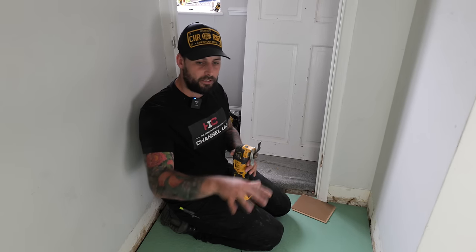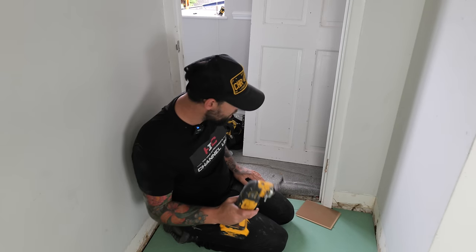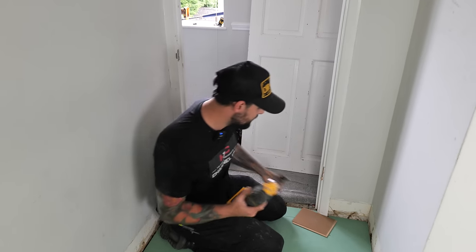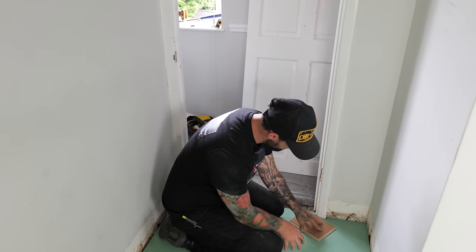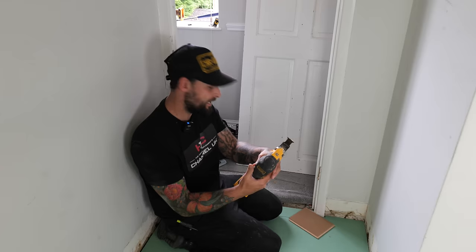Now that you've got all your underlay down it's time to undercut any door frames. We're going to use a multi-tool - you can use a hand saw but it's difficult. Take a scrap of the flooring you're going to be using, turn it upside down, push it up to the frame and use your saw so it's at the height of the flooring being laid.